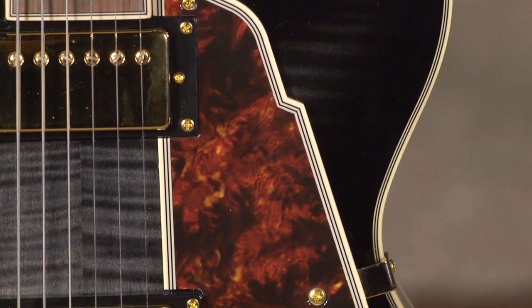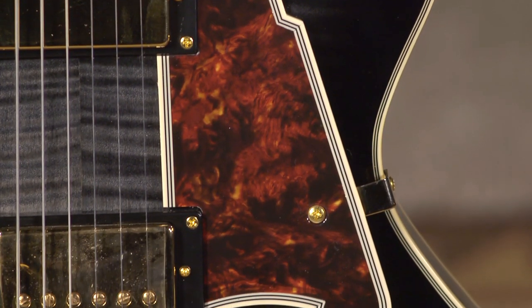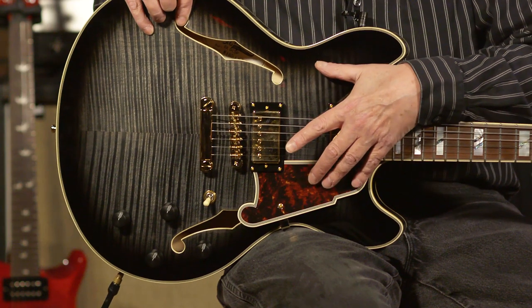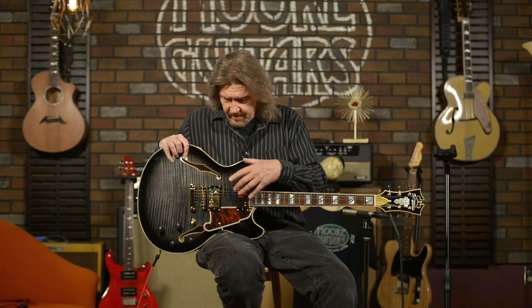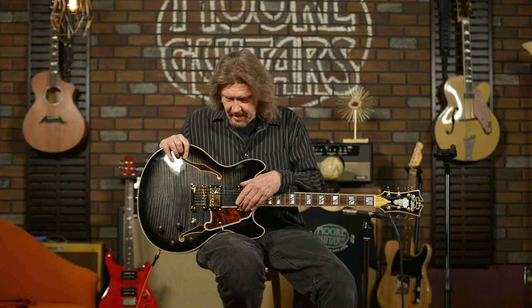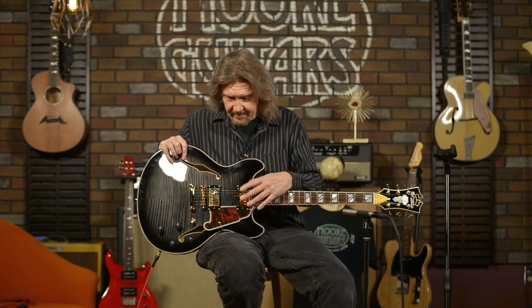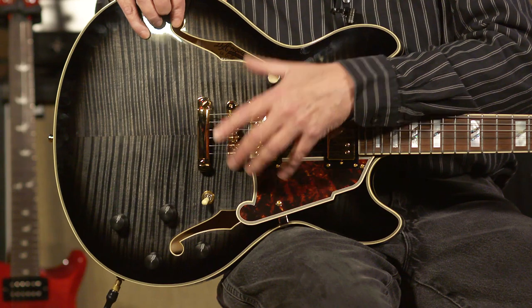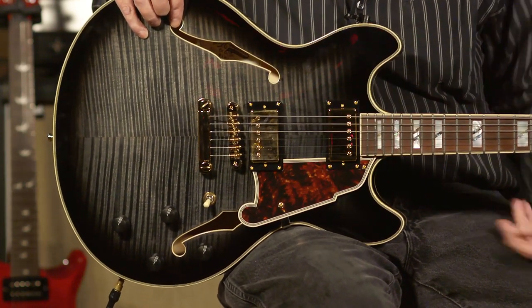The guitar has Seymour Duncan 59 pickups, which are wax-potted. The pickups in the 335 I was comparing this to were Gibson pickups based on mid-60s PAF pickups that were not potted — so they wanted it to be a little bit microphonic to pick up some of the resonance of the guitar. This guitar's resonant properties are so strong that I feel you're getting a tone I like even better than a 335, from the combination of these potted pickups, the solid center block, and the acoustic properties coming through.